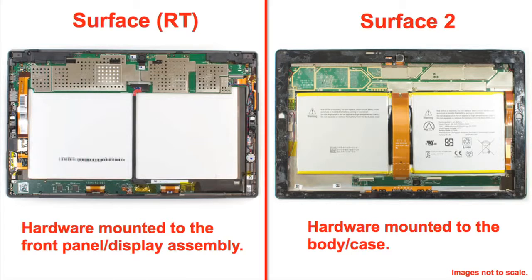The Surface RT's hardware, on the other hand, was actually mounted to the front panel and display assembly, which also served as the tablet's body.